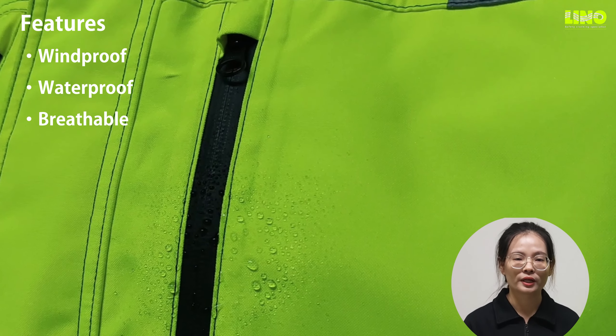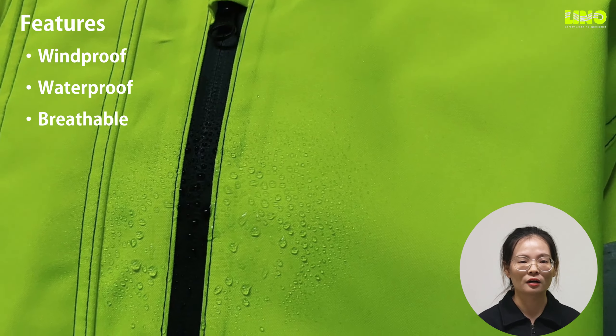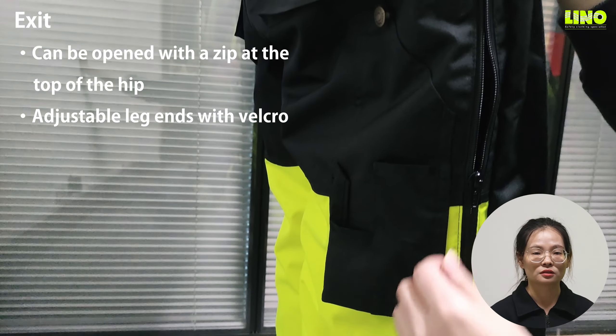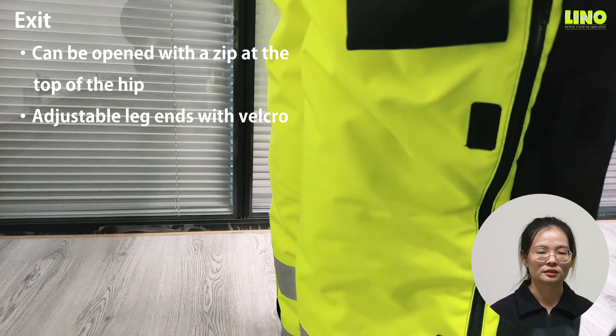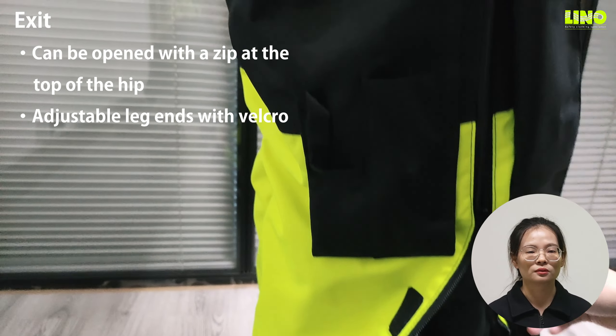A coverall is very heavy and looks uneasy to put on and take off. However, we make it so it can be opened with a zipper at the top of the hip and the two sides of the legs. So it is not too difficult to wear.